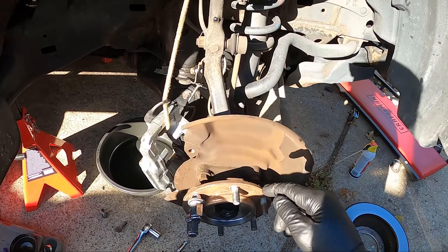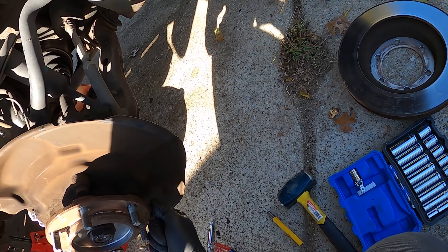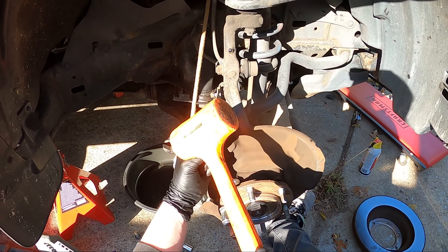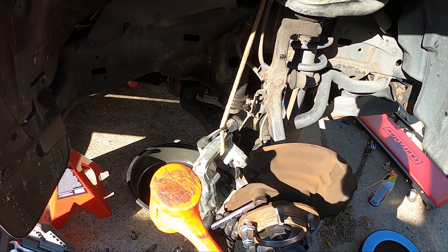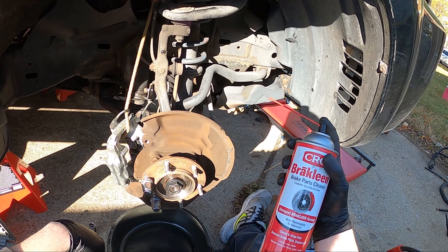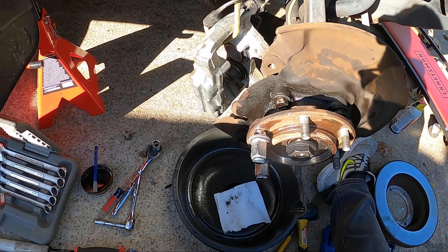Next I'm going to take the hub off. You have a 17mm and you're going to have four bolts. Easiest thing to do: put your wrench on there, grab your rubber hammer so you don't damage your tool, and just hit it. Not sure why I didn't think of it until right now, but this has a bunch of brake dust on it, so take some brake parts cleaner and spray it on there. You don't want to breathe in that brake dust. If you don't have any, just wear a mask.